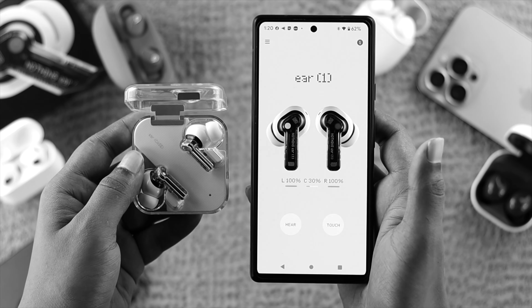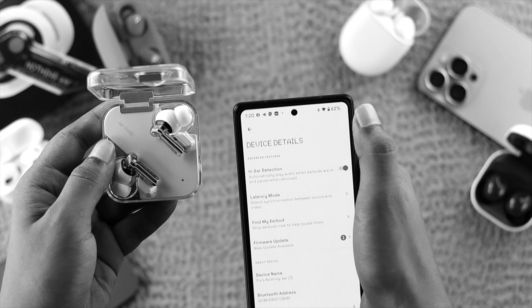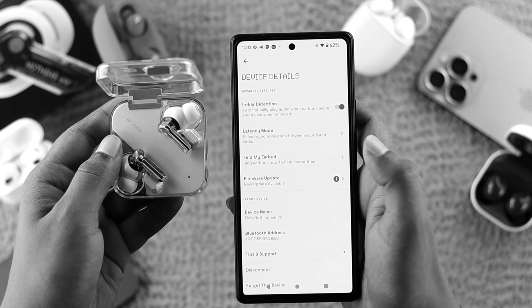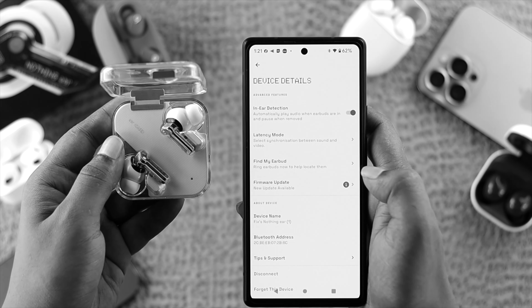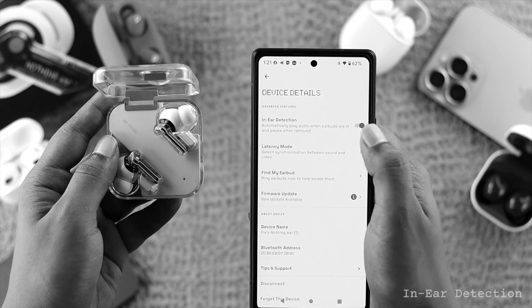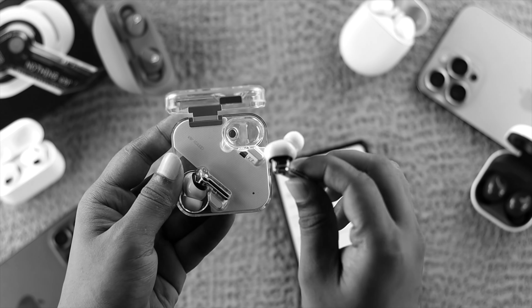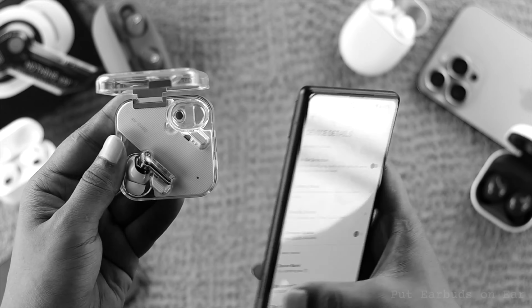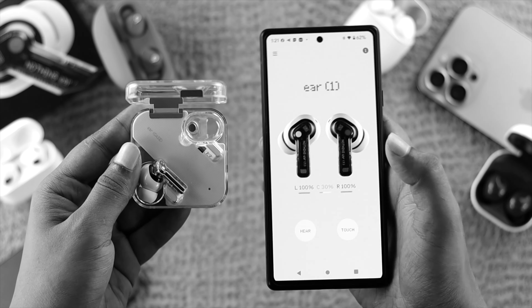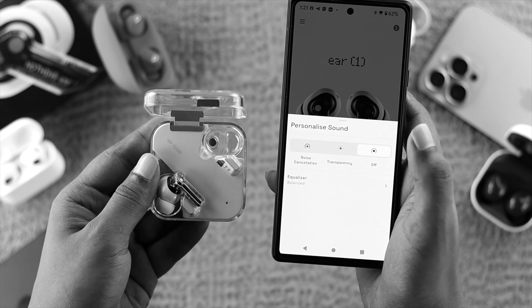First, go ahead and tap on your settings. Once you open up your settings, just go ahead and turn on the in-ear detection. Once you've done that, take out your Nothing Ear 1 and put them on your ear. Then come to your ear option and check whether you're able to turn on the noise cancellation feature or not.